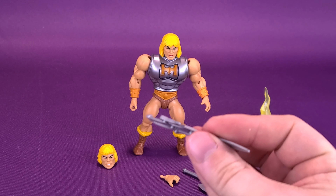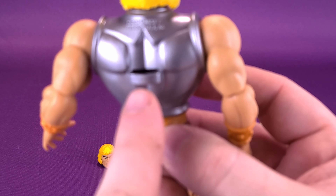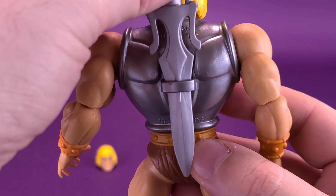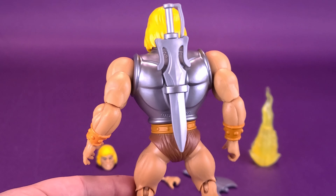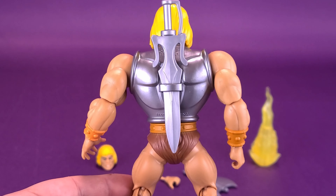In the same placement as He-Man, you can flip around Battle Armor He-Man and there's a little slot located on the back of his torso — right at the top there it says 2020 Mattel. Slide that right into place. The sword slides conveniently into the back of He-Man's torso.